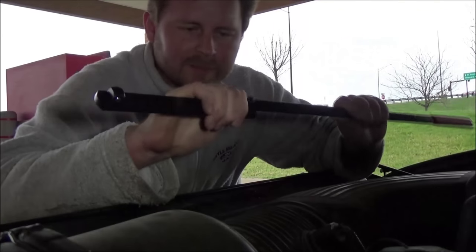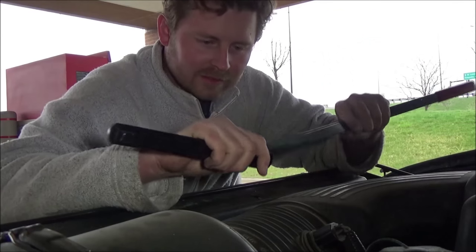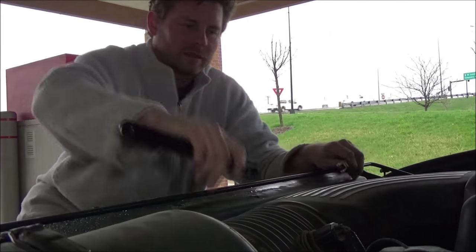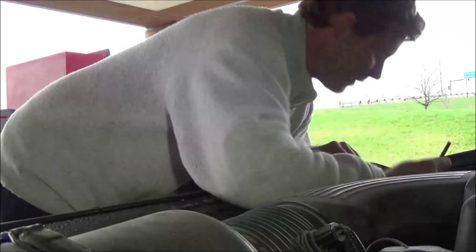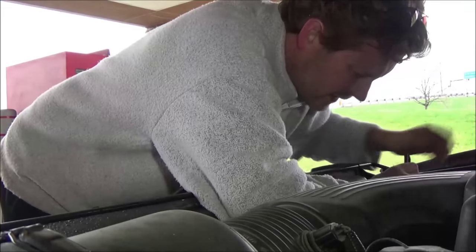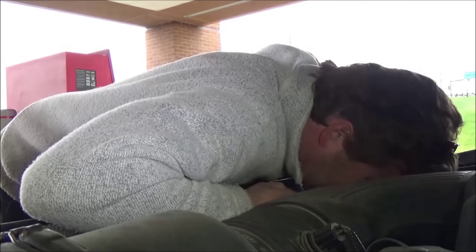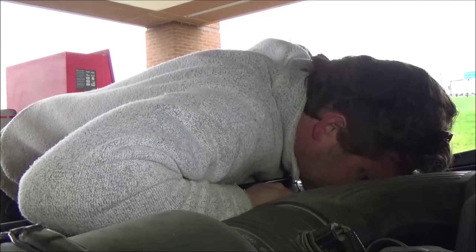Check this out — this tool has an adapter. I'm gonna buy one of these because this is freaking cool. I have fought this and fought this and fought this — this thing is freaking cool. I love cool tools.